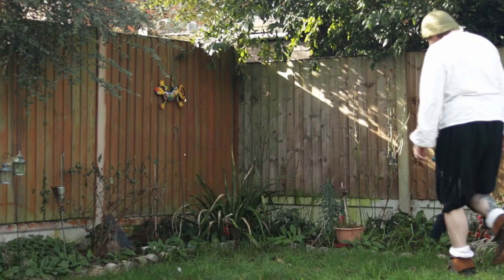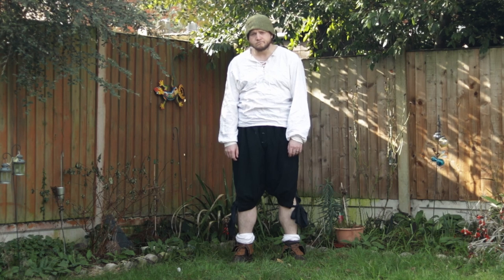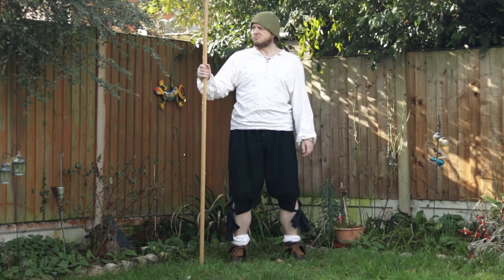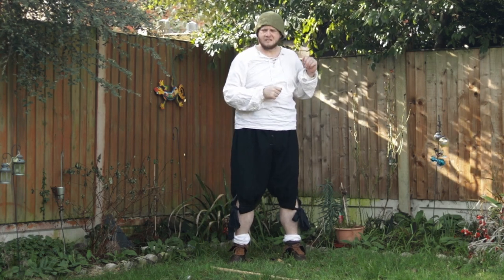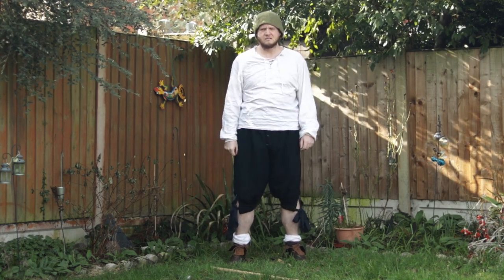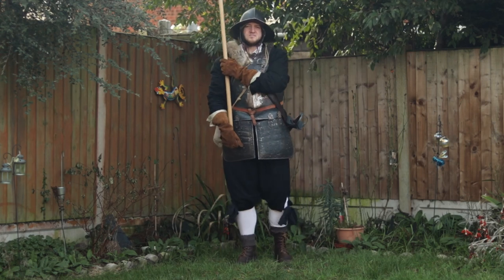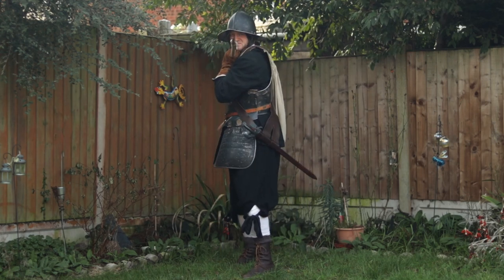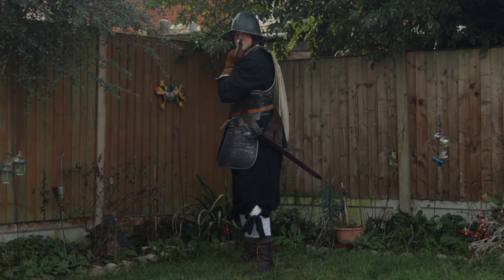Take your basic bumpkin fresh from the field or nearby village where you happen to be staying that night. Give him an 18-foot ash pole with a sharp metal pointy end and you won't get very far. But if you take that same bumpkin — provided he's large enough — with a bit of kit and training, you can end up with your very own nigh-invulnerable ironclad warrior that can make mincemeat of the most terrifying fighters on the battlefield: the cavalry.